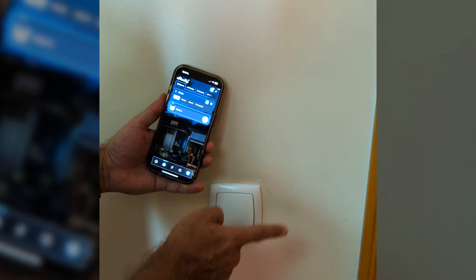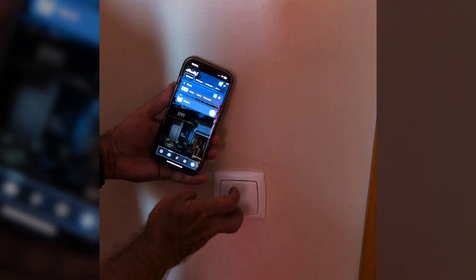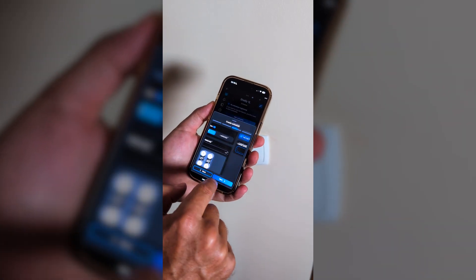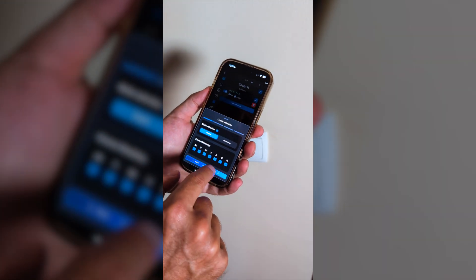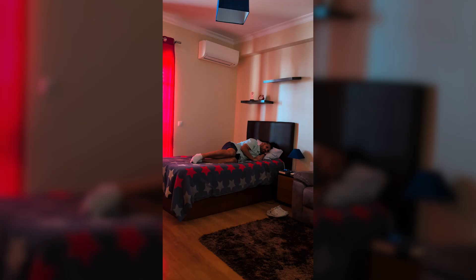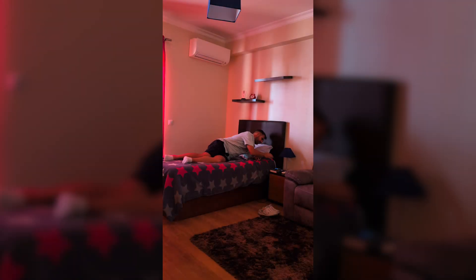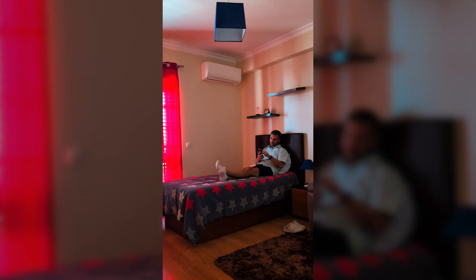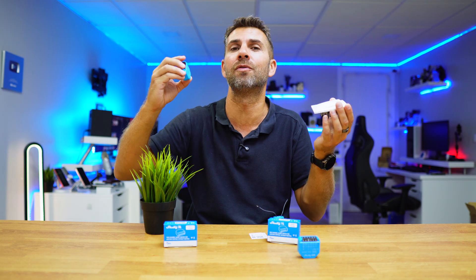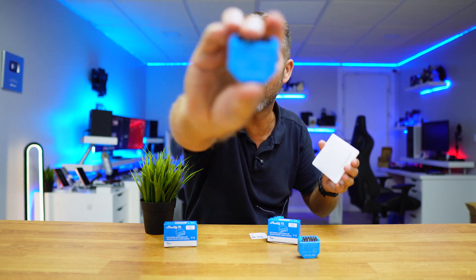You can now turn the light on or off just by using the app. You can also turn it on or off using the original wall switch, so nothing changes there. You can set schedules — like having the lights turn on when you wake up or off at bedtime — and of course you can control it while relaxing in bed or on the couch. Just tap the button in the app and that's it. Really simple to use and easy to implement.